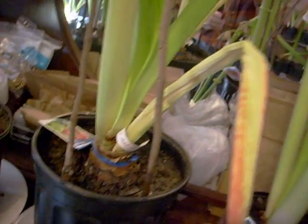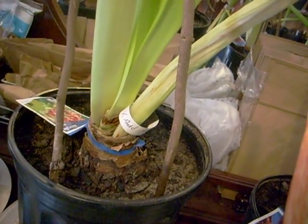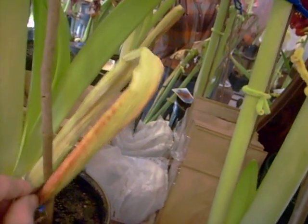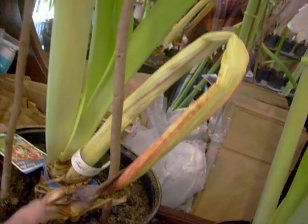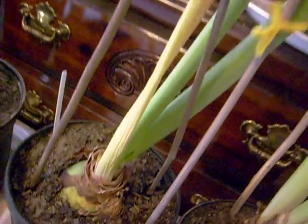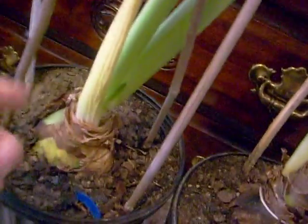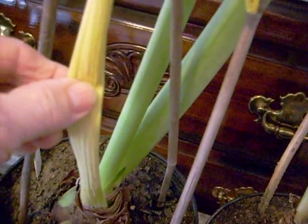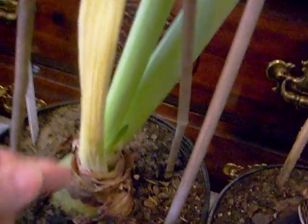It's tempting to just snip it off at the bottom, but I think this might be a little harmful to the health of the bulb. So after it dries sufficiently, as this skinny one has, we can come in and clip it about 6 inches above the top of the bulb, and then fold it back under, so that it's not an ugly mess, as you have here.